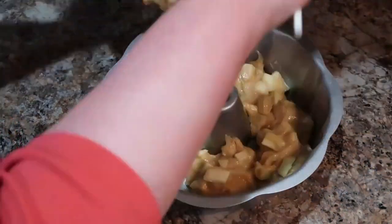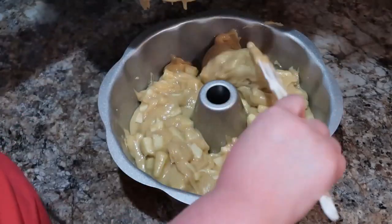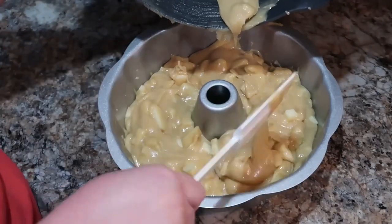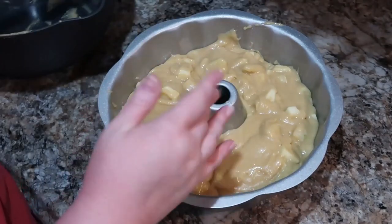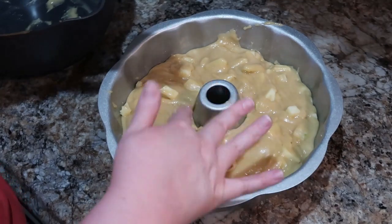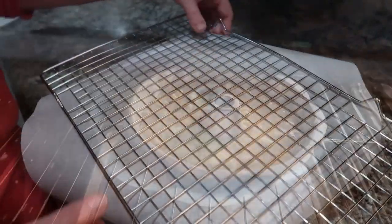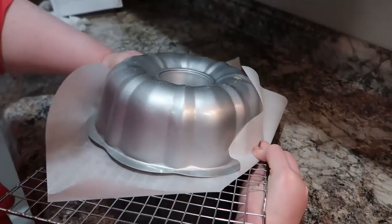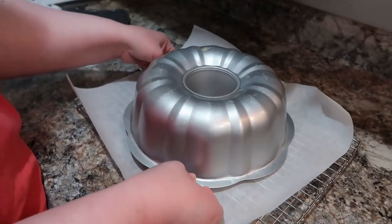Mine may have ended up taking just right at 70 minutes or maybe just a little over. You just want to keep checking — you obviously don't want it to get too done, but you want to make sure it's fully baked throughout. Use a long toothpick or something similar to stick in and make sure it comes out clean. If it still comes out with batter, just let it keep going. I usually check in about five to seven minute increments. Here I am flipping it over — I was so happy because it all came out in one piece!